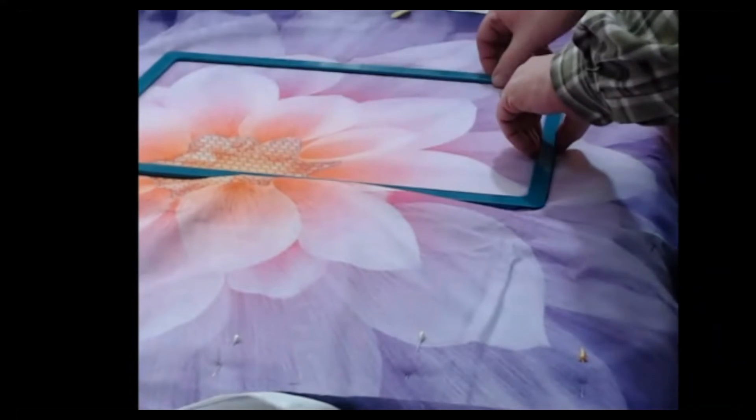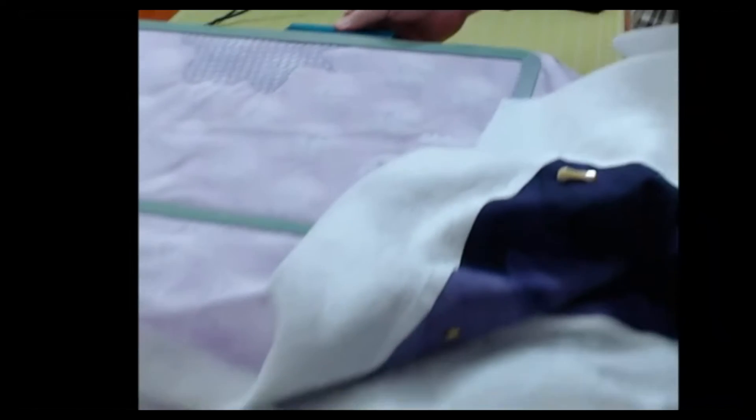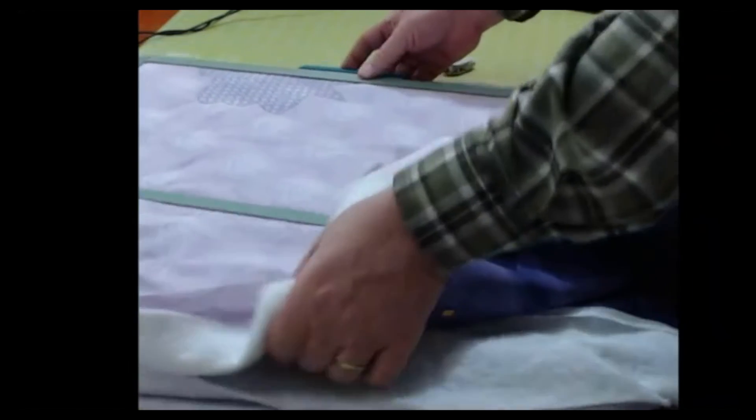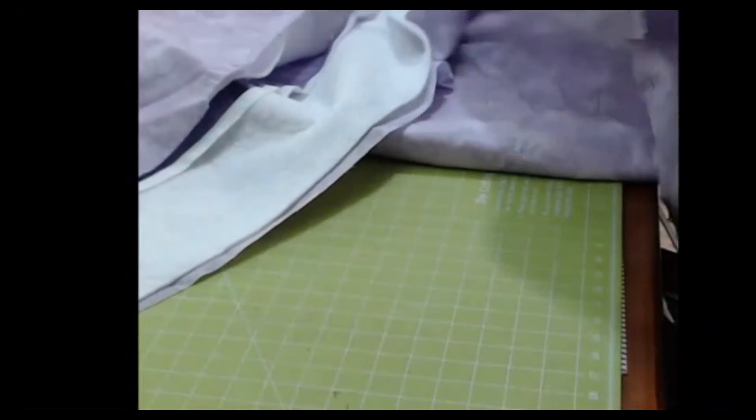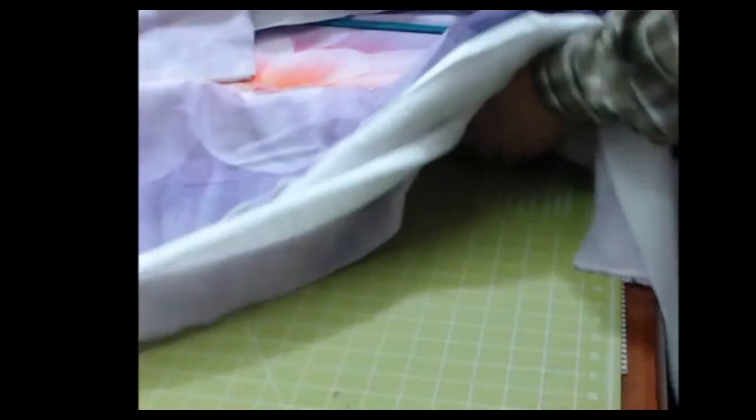Now I'm going to just quickly check the back of it, make sure there's not a wrinkle back there. Nope, that looks good. With the magnetic hoops, you don't have to worry about loosening or tightening and all that stuff. And it's all good.